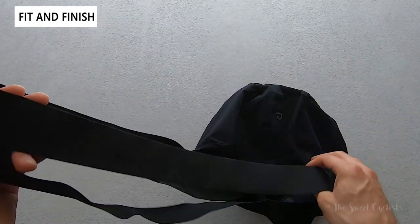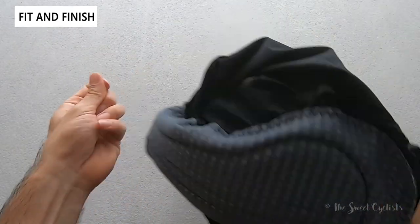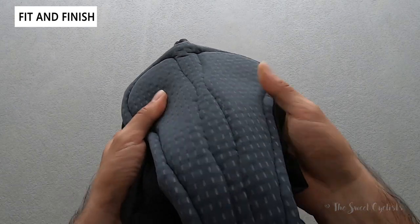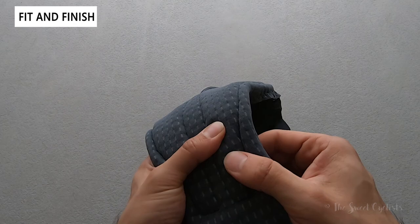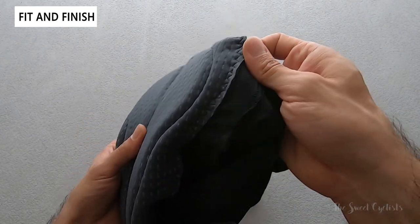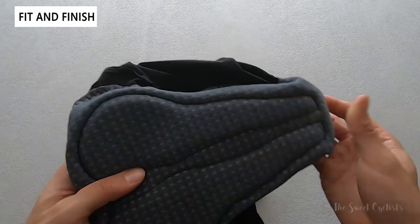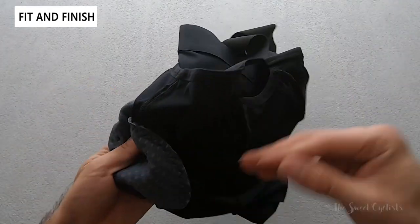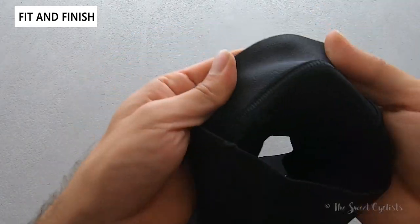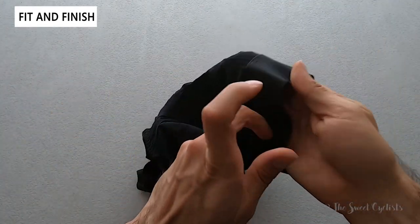The most critical component of any bib shorts is the chamois, and Velocio's proprietary design is nice and wide — optimized for long rides with a good balance between comfort and endurance. It features thicker padding along the sides, lighter weight material in the middle, and zigzag stitching along the edges extending up the front and rear for form-fitting coverage. The legs also have non-slip cuffs that prevent riding up and allow leg warmers to tuck underneath securely.